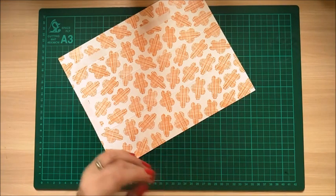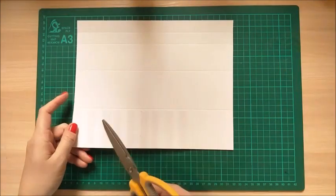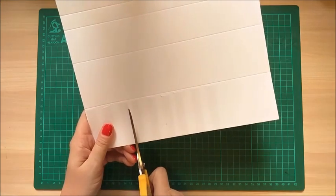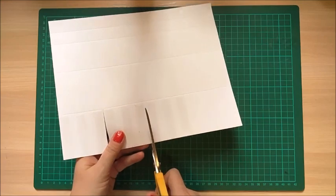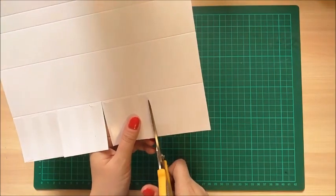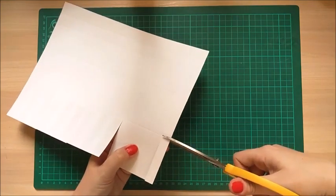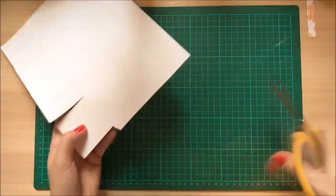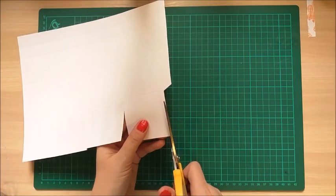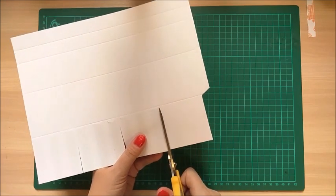Turn it over so you have the tab on the right hand side. Along the bottom you'll have four big squares - you just want to cut up each of those squares to that first score line. Then that last one with the tab, cut that completely out. Then just go back along - I'm just going to take a piece off the edge there as well. Where you can see the score line, just cut that off and it will give you a nice finish on the base of the box so all your edges are nice and flush.